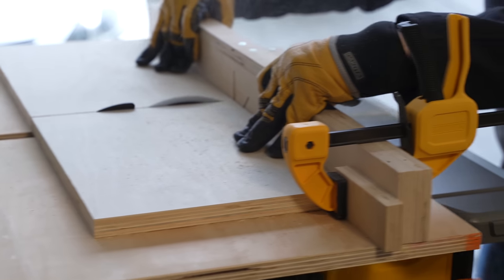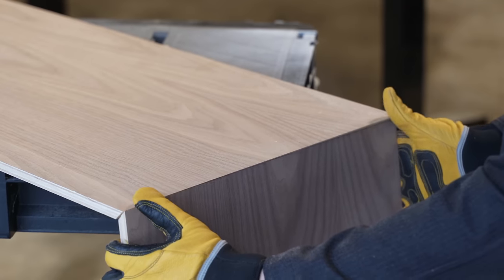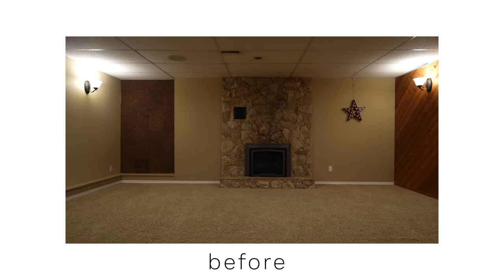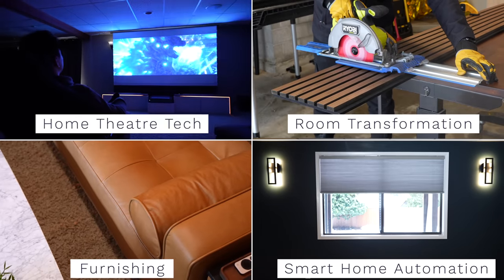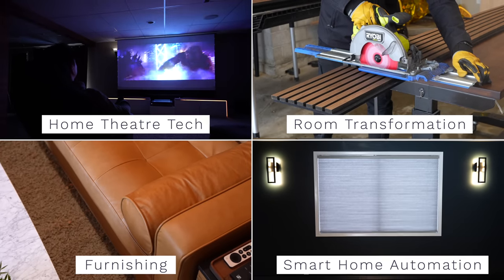To make this happen, I had to tap into my inner interior designer and learn some new woodworking skills to integrate my love for tech into a space where everyone can enjoy. It's a huge project to transform an outdated looking basement into something that looks modern and elegant, keeping it cozy and inviting. There are four stages to the evolution of this room, so without further ado, let's get right into the video.